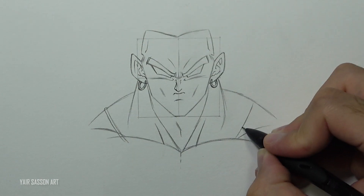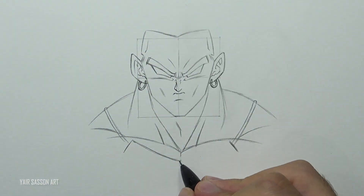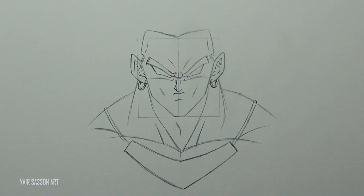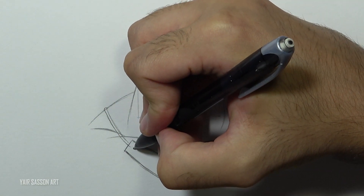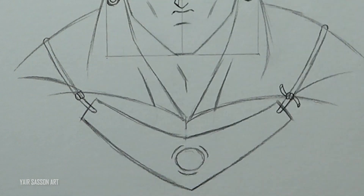Next we are going to draw Broly's necklace. We'll start by drawing the strings, and then the metal plate — or the golden plate — following with the jewel right at the center. Then we'll add some knots. Awesome!